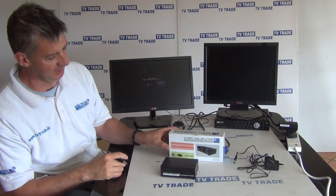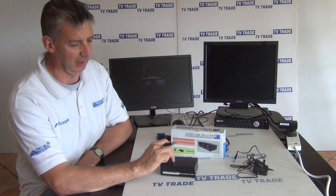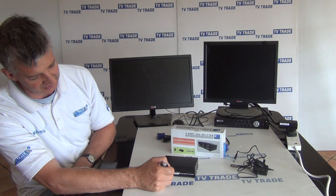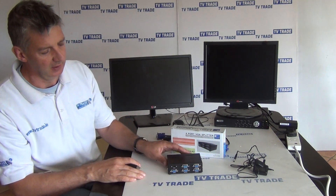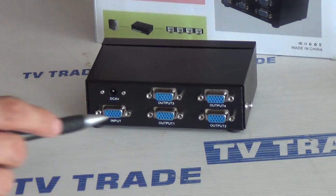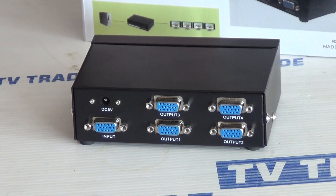I have in front of me here a four-way VGA splitter. It comes in this presentation box and there are basically two parts to it: a power unit with a three-pin plug, five-volt one amp, and the actual VGA splitter itself. The front has a single LED light indicating it's getting power, and it's a four-way 350 megahertz unit. The back has a five-volt power input, a single VGA input, and four VGA outputs.